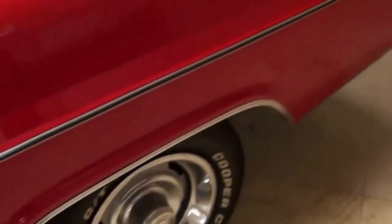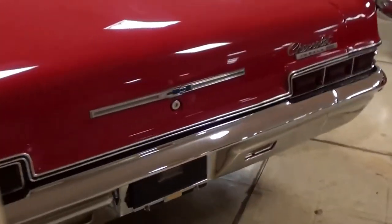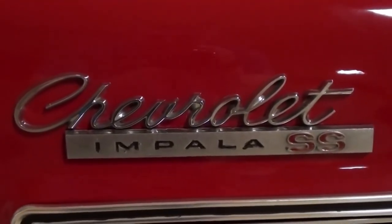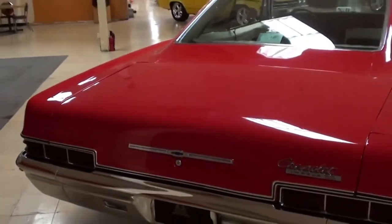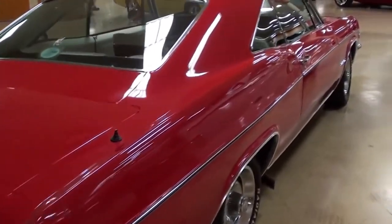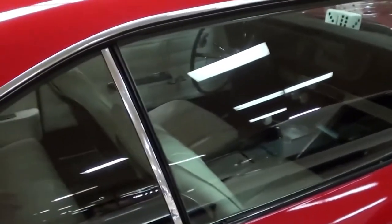We'll continue out back — there's a nice big chrome bumper out back as well. We have another Chevrolet Impala SS badge on the trunk lid, and a huge trunk on these cars — pretty massive. As you can see, it's a nice straight car all the way around, and it is a pillarless hardtop, so you can roll all the glass down and it's all wide open.